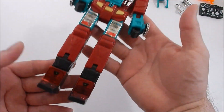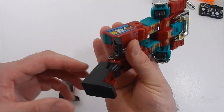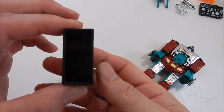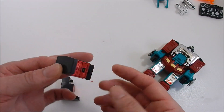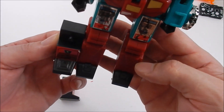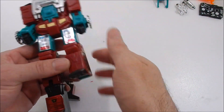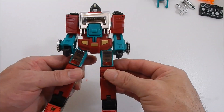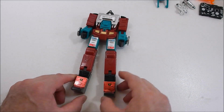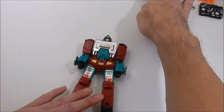They put extra extensions on the feet — can you see that? These are the extra foot extensions, but they put them in the wrong place. They're hollow pieces — extra feet molded off of Perceptor's actual foot. Let's put the feet on and see — now he's got a really wide stance, which is pretty cool but kind of funny.